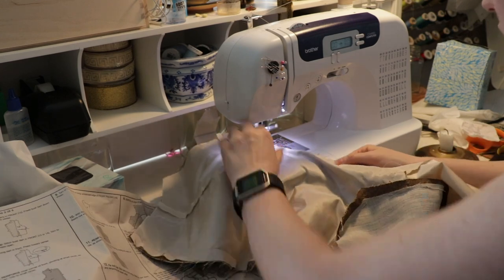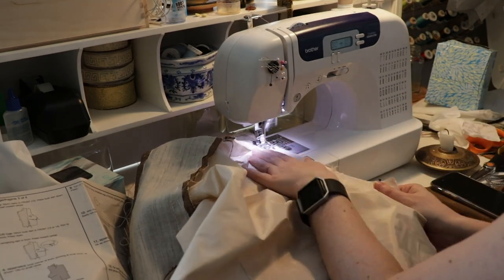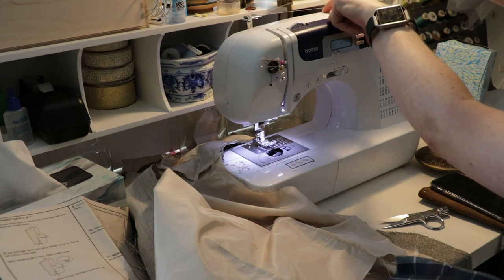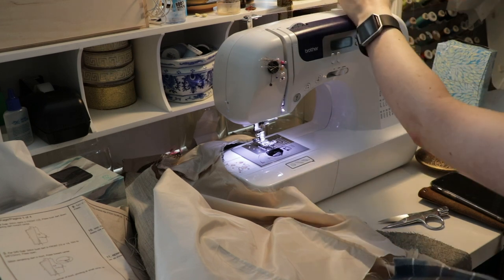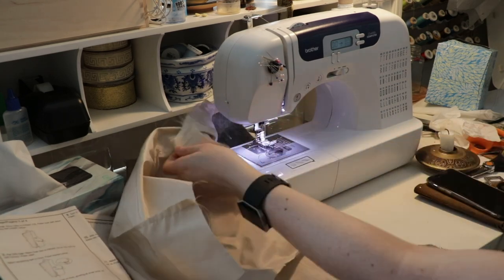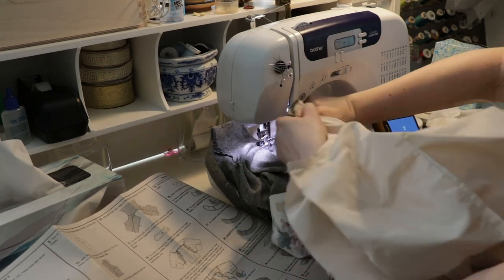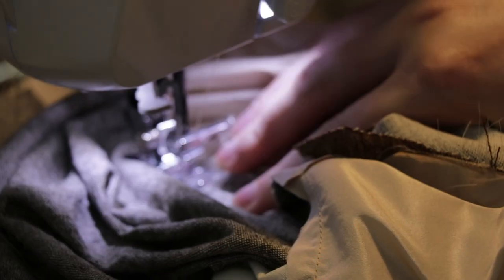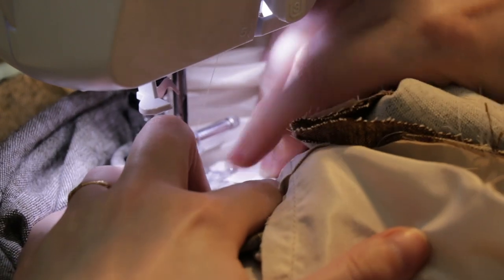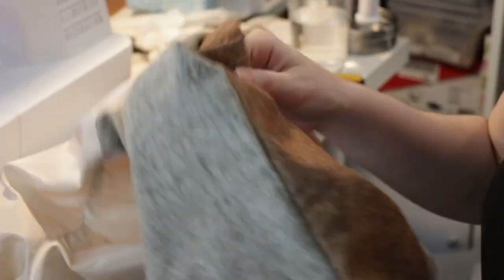And we're going to sew the armhole, which is the whole shoulder part and underarm, being very careful not to shift or move things. And I ran out of bobbin thread — I will link a tutorial on how to properly wind your bobbin up above. So finish that, then did that on the other side. And then you have to understitch. This was really tricky because there were a lot of layers. You basically just have to use your fingers to pull apart that seam, pull it taut, and then understitch. It's tricky, but don't skip it — it's important.